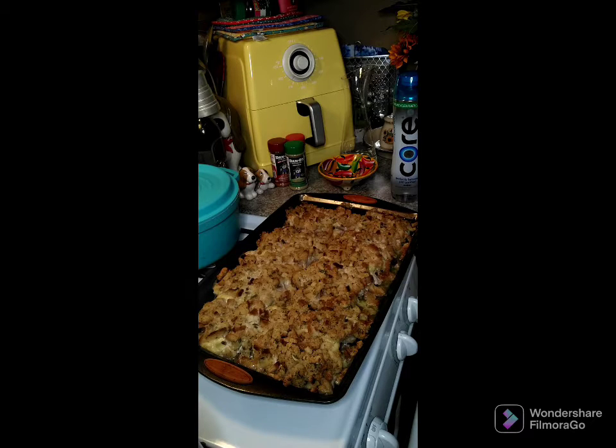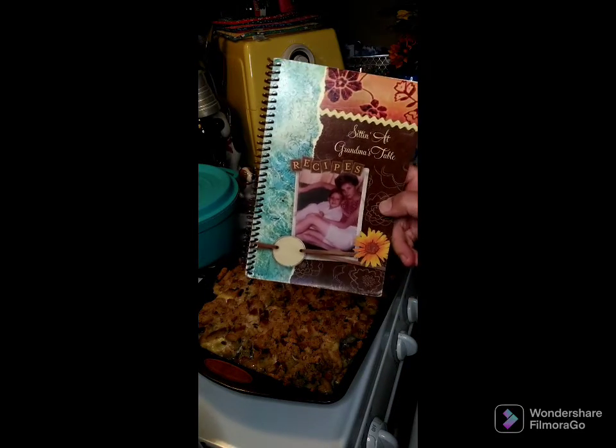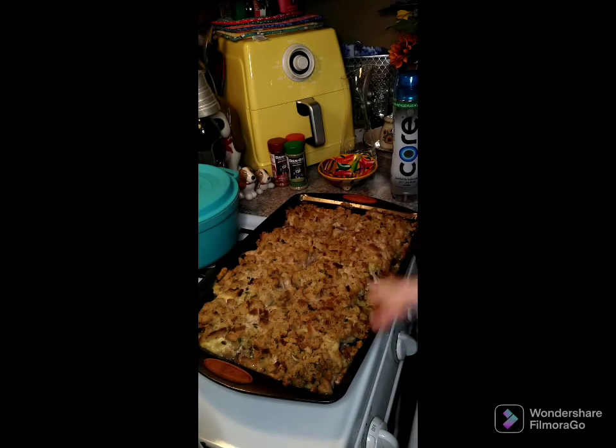We have cookbooks still available — I'll put a link above and below the post and in the comments for those who want to purchase. I hope everybody has a wonderful afternoon. Give these a try, and if you have any questions, get in contact with us.